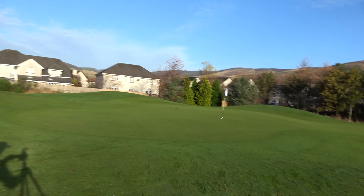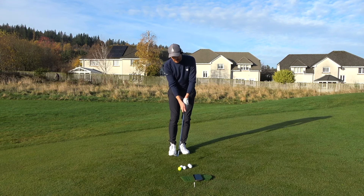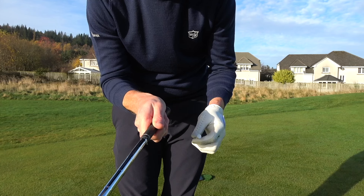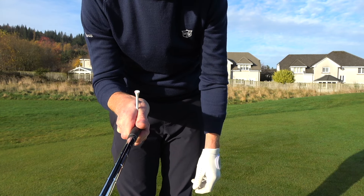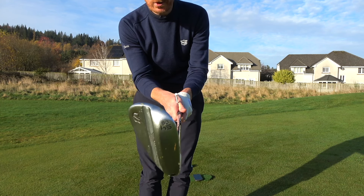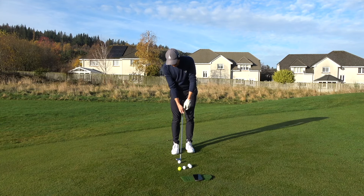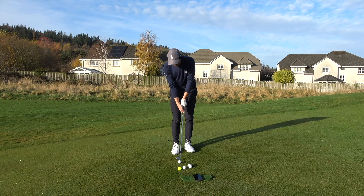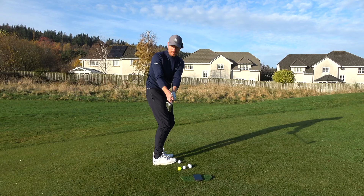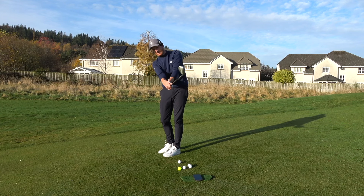So we've identified it's a body action and the hands do very very little. Now we need to understand how we can create a little bit of wrist hinge but also be productive. Do you remember the tee I put on the ground earlier? When I take my grip with my trail hand, I'm going to place that tee in there. The tee is now perfectly above the club shaft, in line with the leading edge of the club. The tee and the leading edge match up and work as one motion.